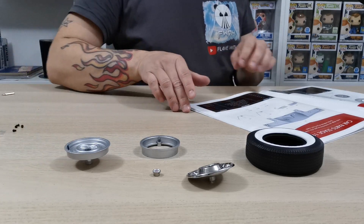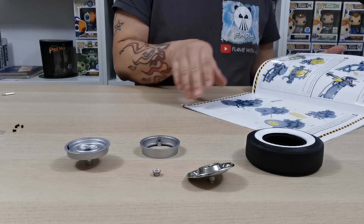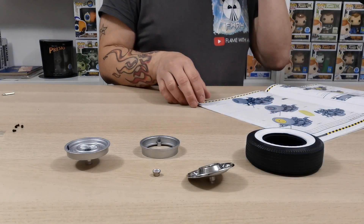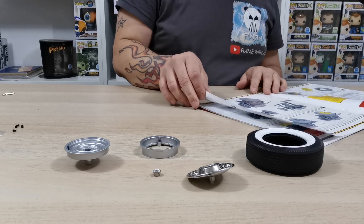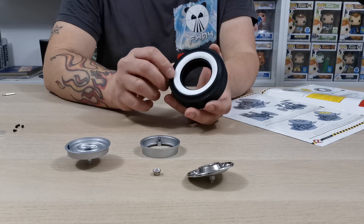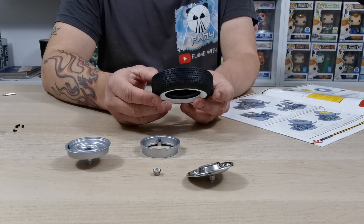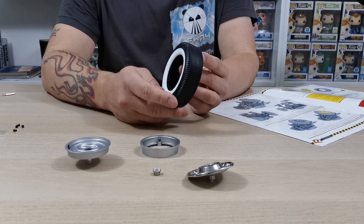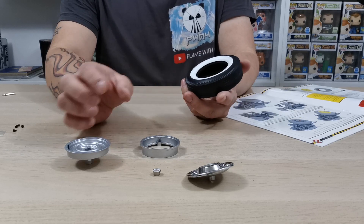Flick through your magazine — I love how everything is in one magazine when you do four issues at a time. What it wants us to do is put the wheel together. Take the tire and make sure everything is oriented the right way. The tread pattern is essentially the same on both sides, so just go with how it's shown.